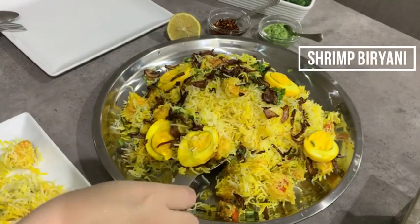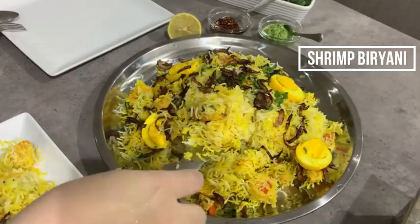Hello and welcome to Sunsets in Kuwait. Today I'm gonna show you how to make the beginner's version of shrimp biryani.